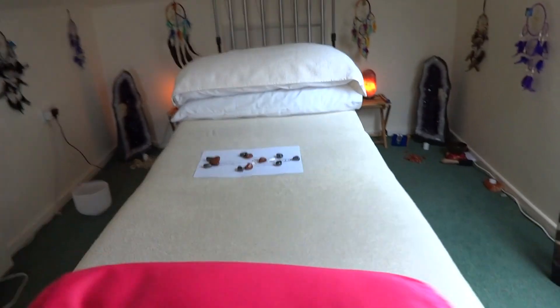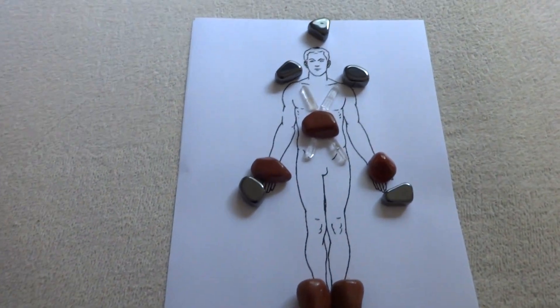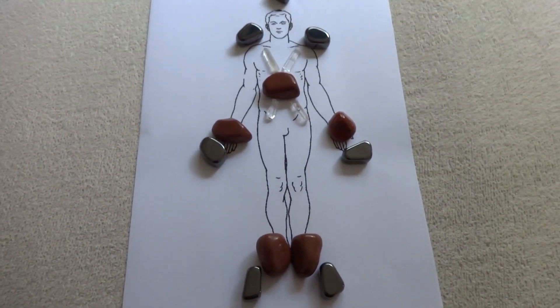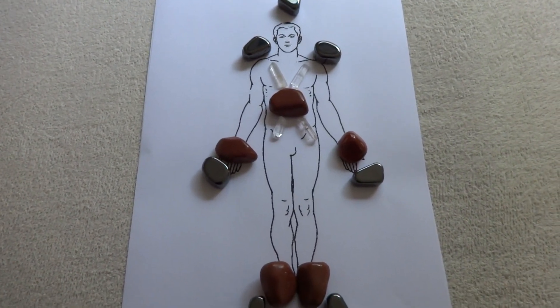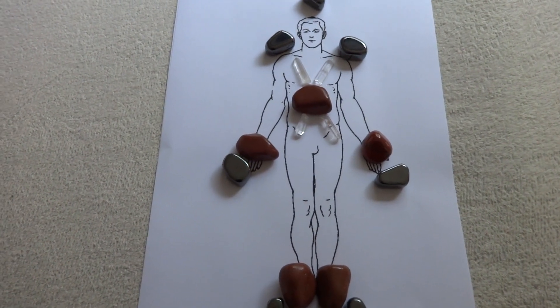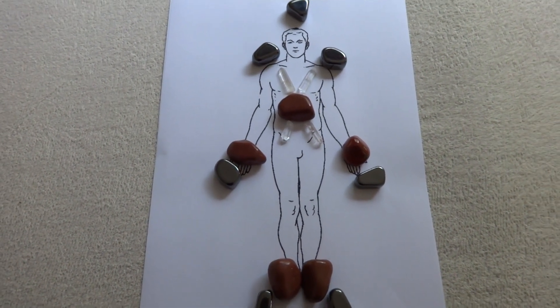It's quite a simple layout and it contains magnetic hematite and red jasper. Problems with the circulatory system usually refer back to the root chakra, so we'd want crystals that are going to respond to that particular chakra as well.